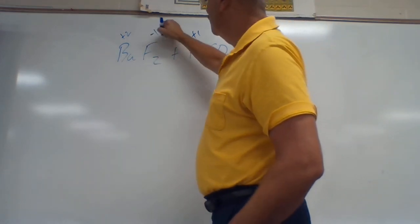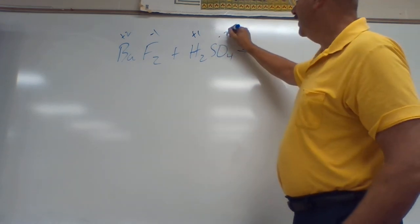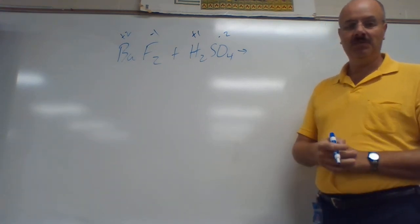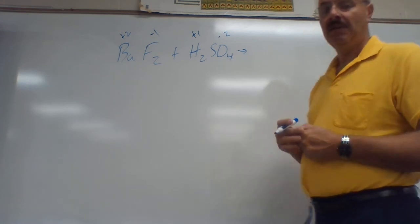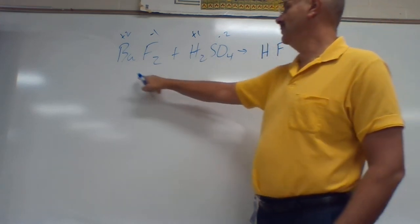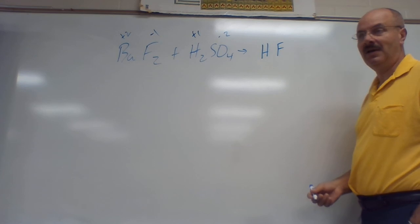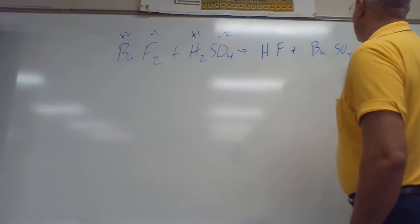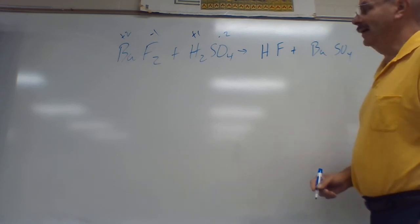Those two positives are going to trade places. Ba joins up with SO₄, which is negative two from the polyatomic ion page. H joins up with F, which is negative one. Remember, you don't bring any numbers across unless they're from the polyatomic ion page — that four is the only number that came from the polyatomic ion page. So H ends up with F, and Ba combines with SO₄. Then we go back and do our charges.